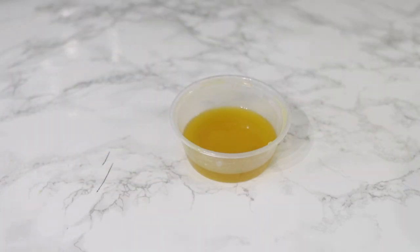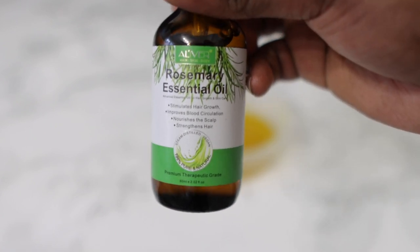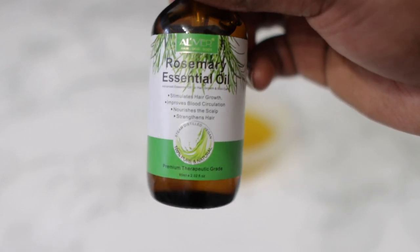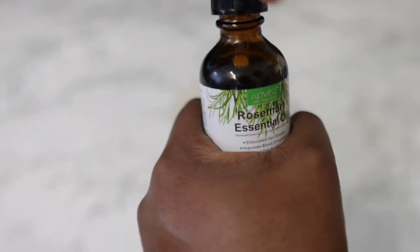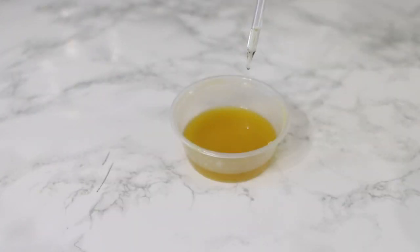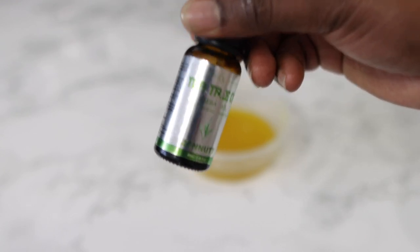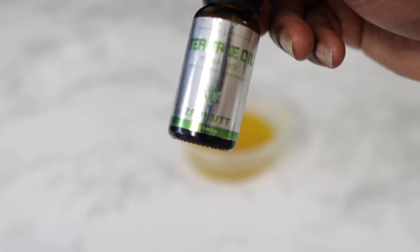Next I'm going in with some essential oils. Essential oils are super amazing when it comes to improving blood flow to the scalp and promoting healthy hair growth. For this I'm using rosemary essential oil, but feel free to use any other essential oil of your choice — it could be peppermint or lavender or whatever you have available. I've added a few drops of that.